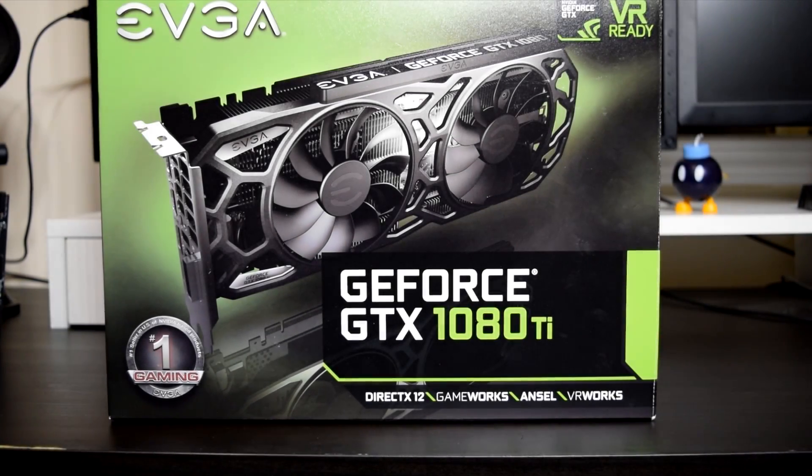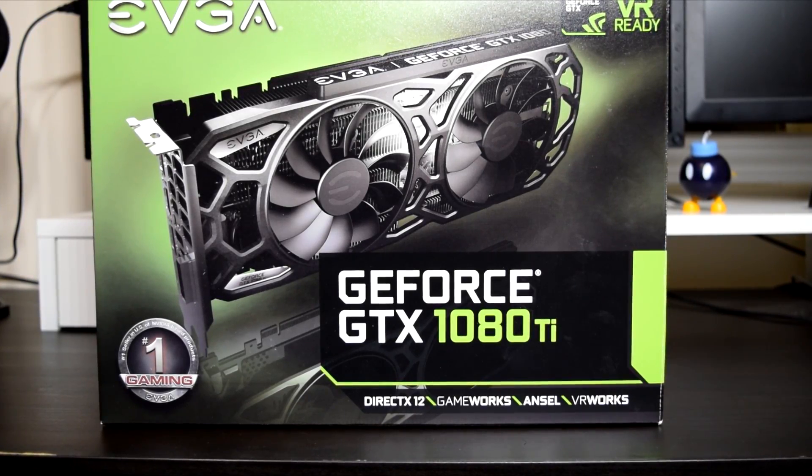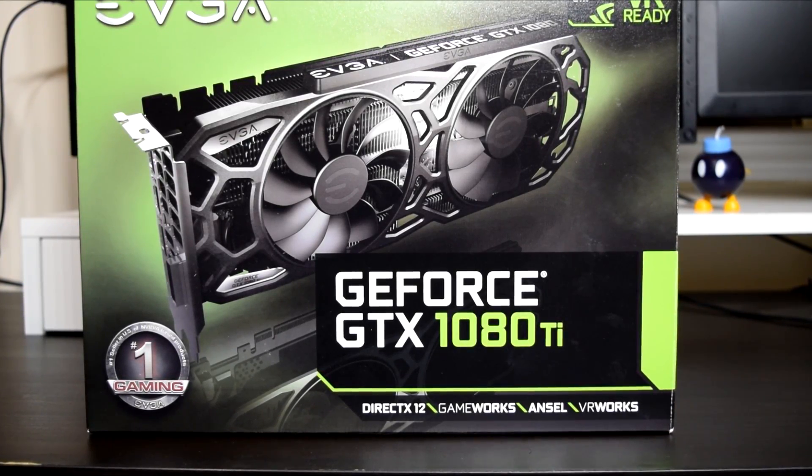Hey, what is going on guys? Danny here, hope you've all been doing well. In this video we'll be taking a look at the EVGA GeForce GTX 1080 Ti, a monster of a graphics card that brings with it some impressive performance figures.